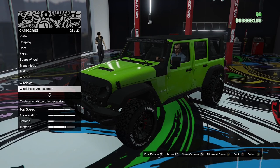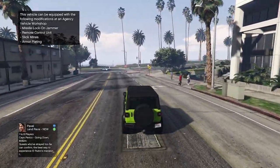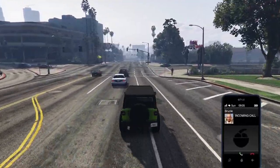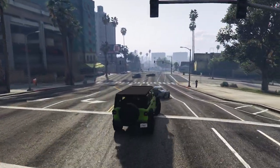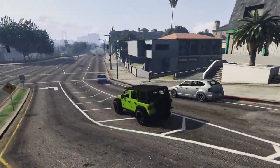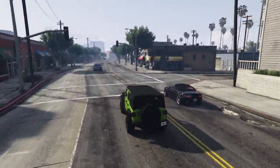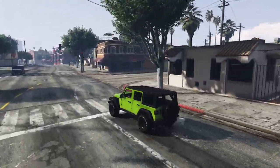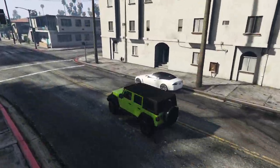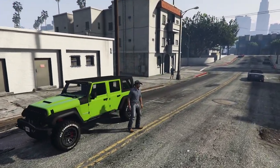I've just found out that this vehicle, the Canis Terminus, can be upgraded at the agency with the Amani tech, which I didn't know until it told me when I came outside. So you can fit the missile lock-on jammer, remote control features, armor plating and all that good stuff — something to be aware of if you're planning to drive this around. My first thoughts: I was going for a Jeep Trailcat sort of build with the colour and wheels, and some of the options do echo that.